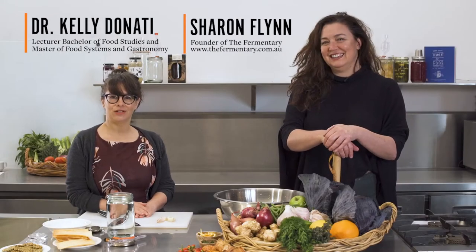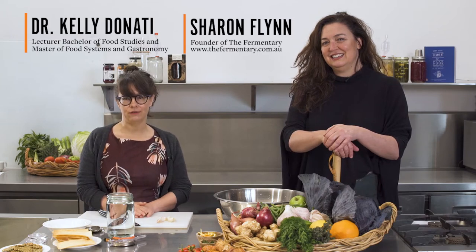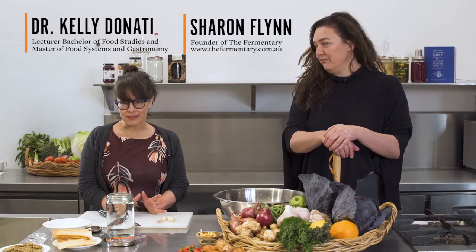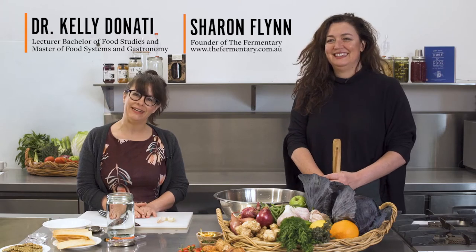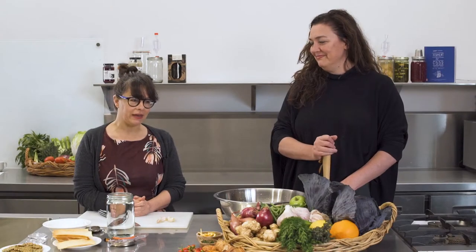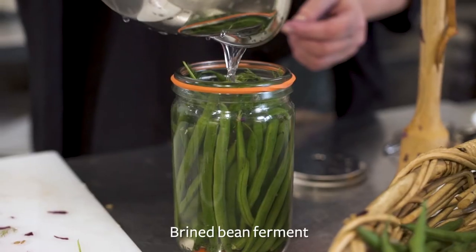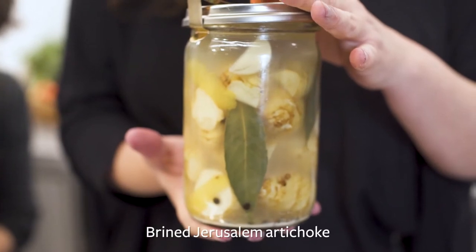Welcome to our fermentation masterclass. My name is Kelly Donati and I'm the course coordinator and lecturer of the Masters of Food Systems and Gastronomy and the Bachelor of Food Studies. I'm very excited to have with me today Sharon Flynn from The Fermentary, CEO, Founder and Fermenter-in-Chief. Today we'll be making three ferments: red cabbage ferment with fennel and orange, a brined bean ferment, and also a brined Jerusalem artichoke.